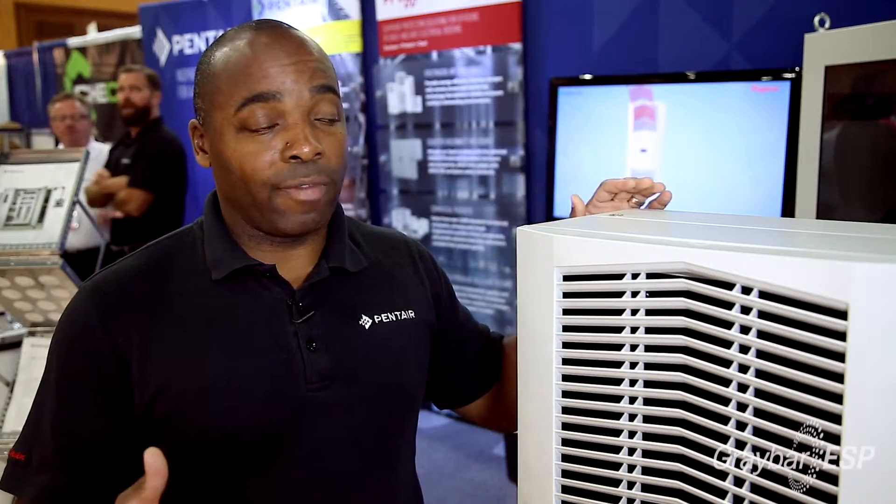Our SpectraCool air conditioners are used in applications such as water and wastewater applications, industrial automation applications, security and defense applications, telecom — you name it, a whole host of applications.